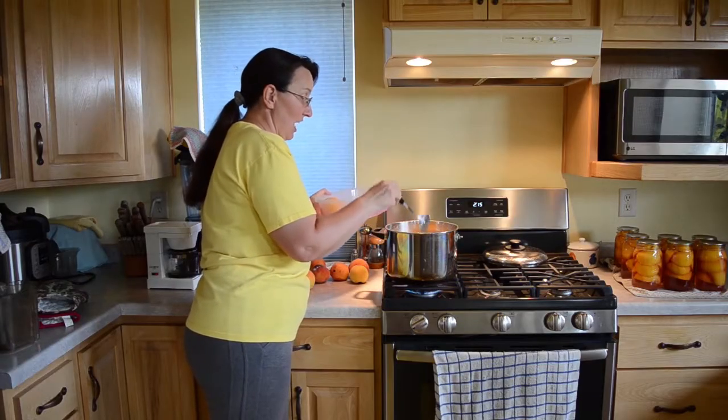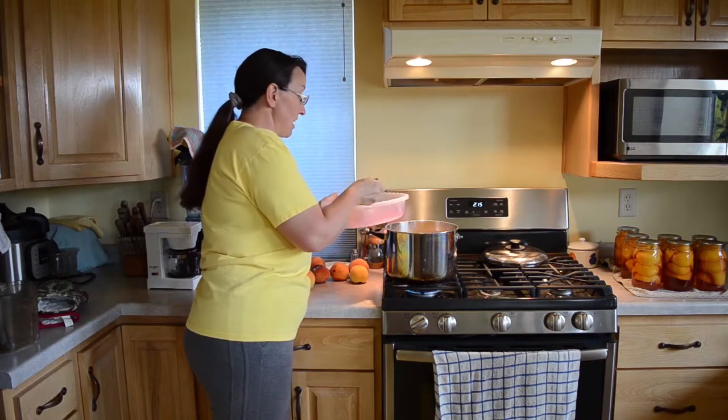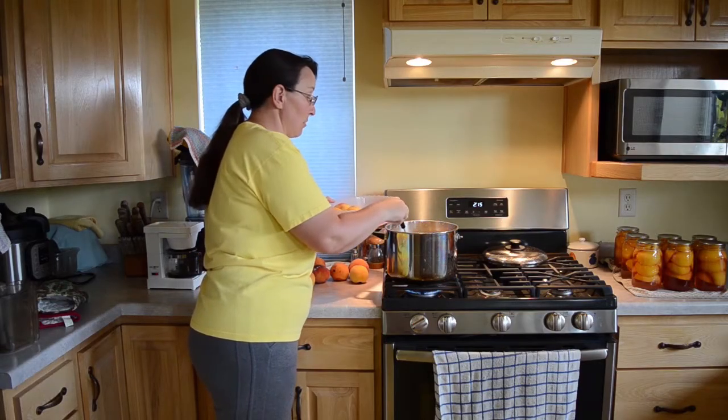You might find you need a little more or a little less time. If your peaches are a little under-ripe or more green, they might take maybe a minute and a half. If they're extremely ripe, 30 seconds might get the job done.